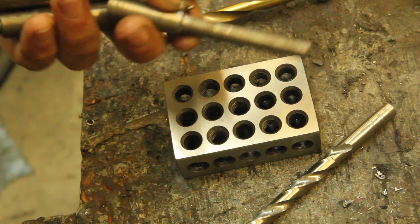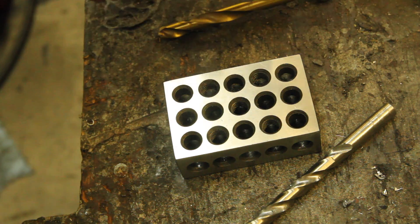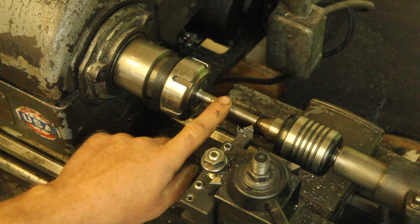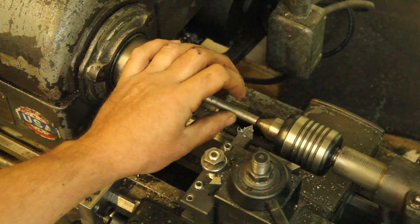I just found some random bits of scrap. This one has already been turned to 3/8ths, so I'm going to start with that one and see how many I can get out of it. I've got a carriage stop set. We'll just knock this down until it fits in the 1-2-3 block.